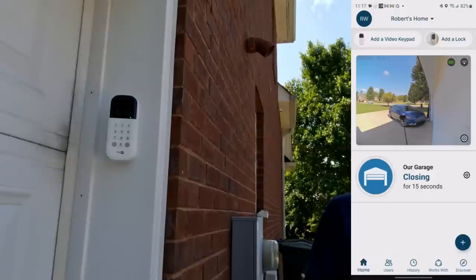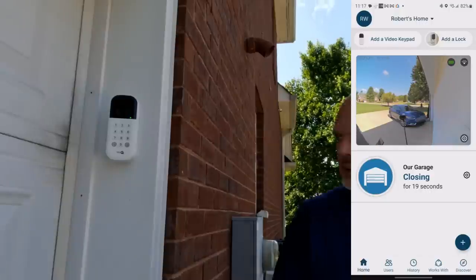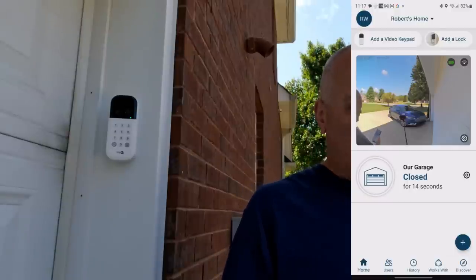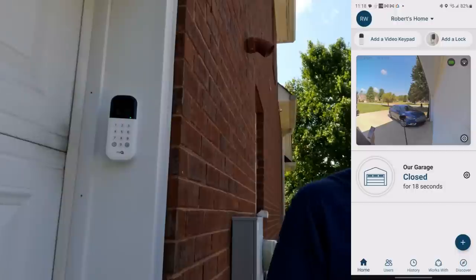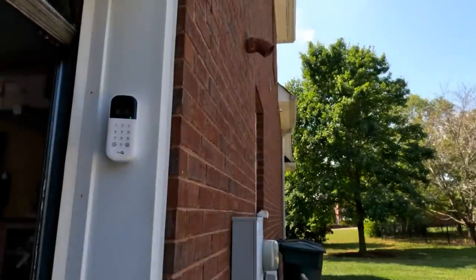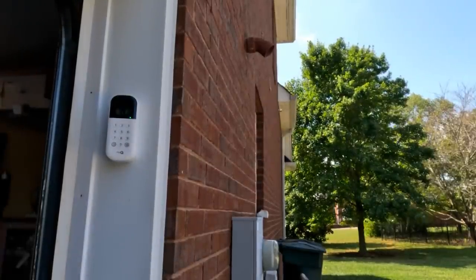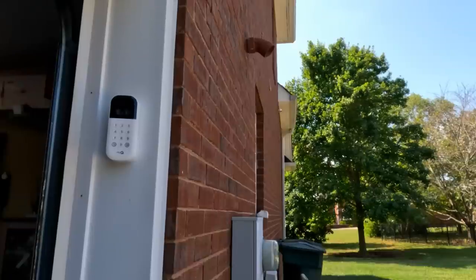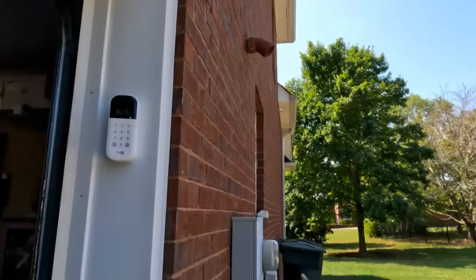That's a nice view — good wide angle. You do still get some of the garage door in frame, but that's unavoidable given where you have to mount it. As you can see, it has a pretty wide span of the driveway, so you're going to catch anybody coming up. Other than connectivity problems last night, if it had connected right away this would have been a really seamless process.